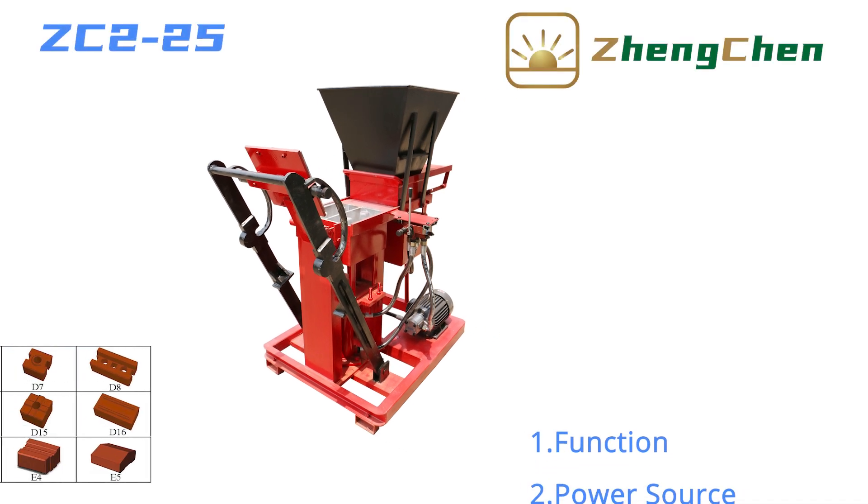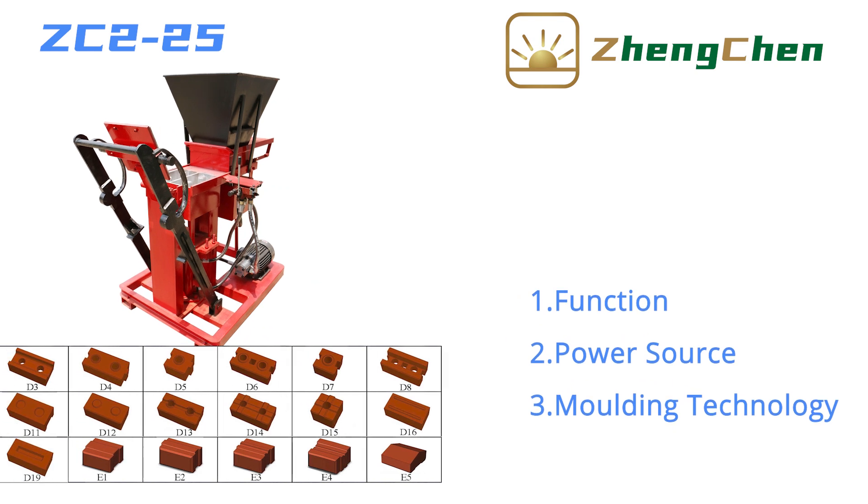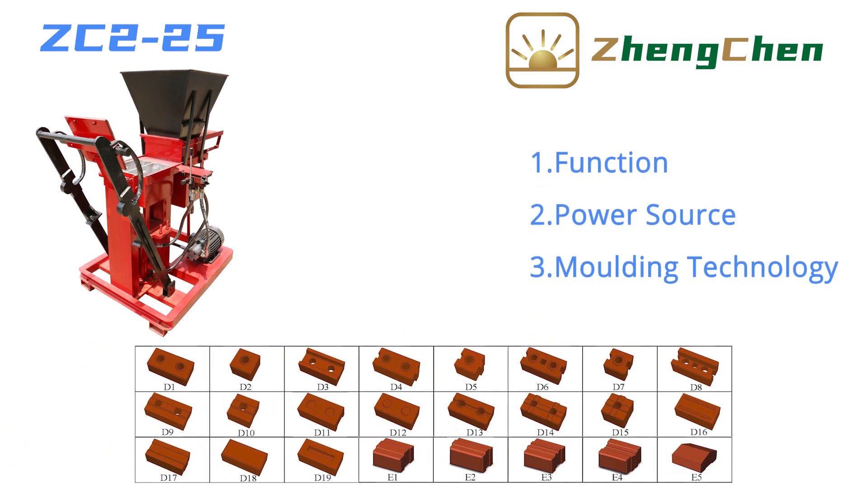It's great to be here with you today. I'd like to talk to you about the Hydraulic Interlocking Soil Brick Machine ZC2-25. We will introduce this machine in three aspects: function, power source, and molding technology.